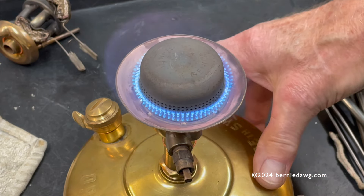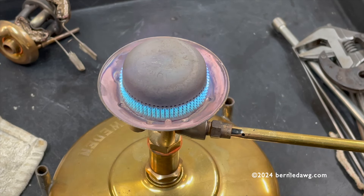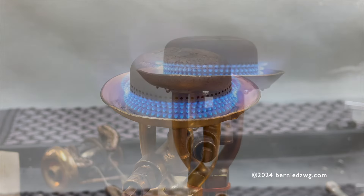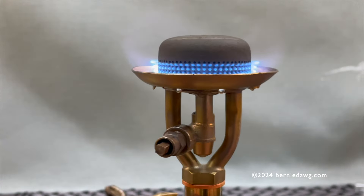Now I'm going to guess that some people are going to say: wow, you sure have that pumped up on that tank, it's really roaring really big. Well, that's true. But if you want to check for leaks, it's always best to have it at a higher pressure than a lower pressure. But as you can see, we also have a really nice simmer. Looking good. No leaks here.